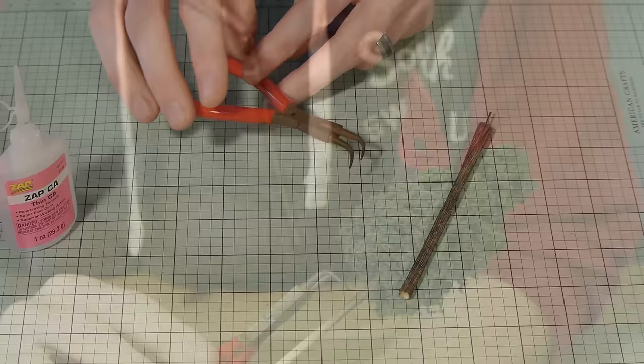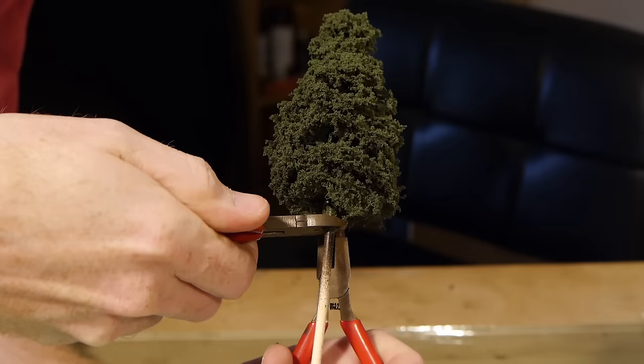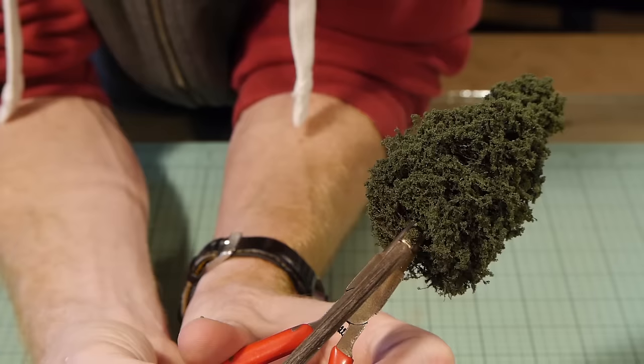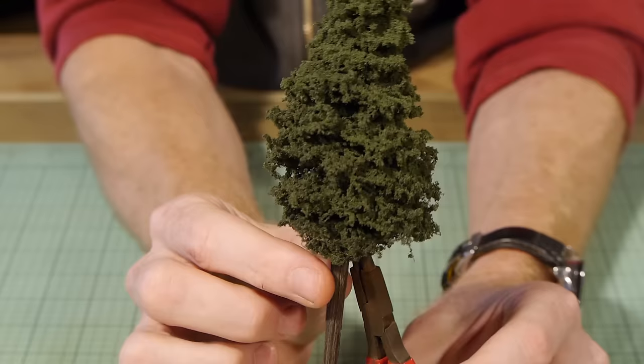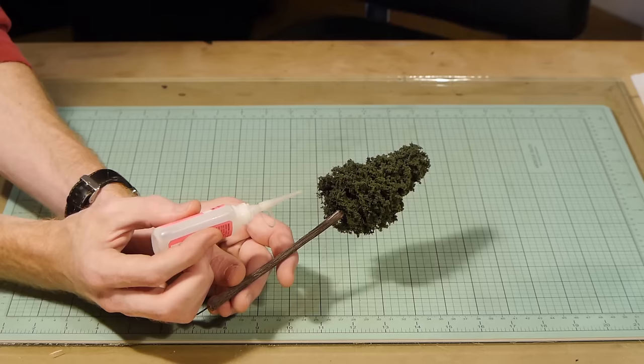To remove the excess skewer I use special pliers to get up under the foliage, though normal pliers will work just fine. Use the side cutters to remove the skewer, leaving just enough to press the top of the tree into the trunk we just painted. Once you've got the tree together, carefully move it until you're happy that it's straight, then fix it in position with some super glue.